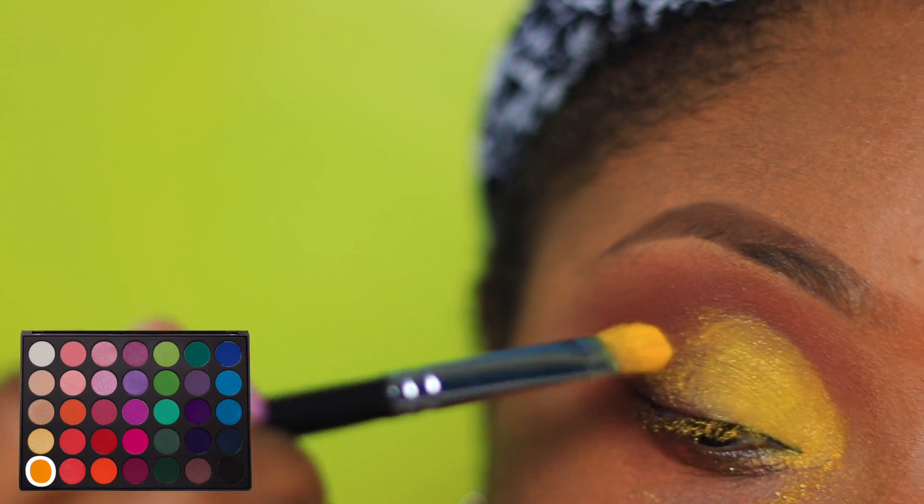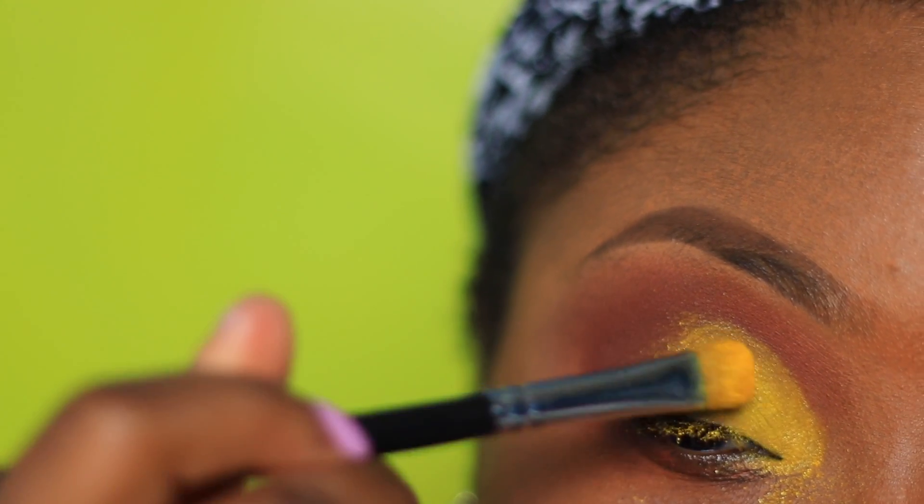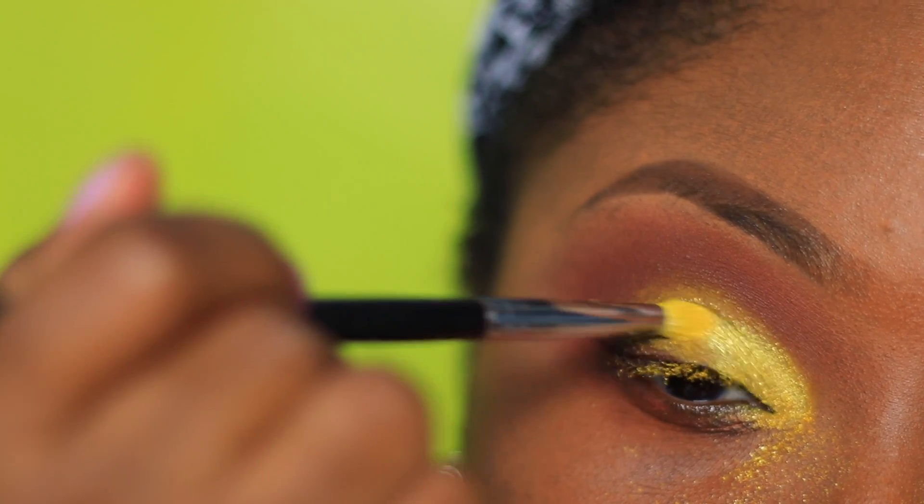Now if you're recreating this look, you might benefit from cutting your crease with a concealer — that way the colors may show up a little better.